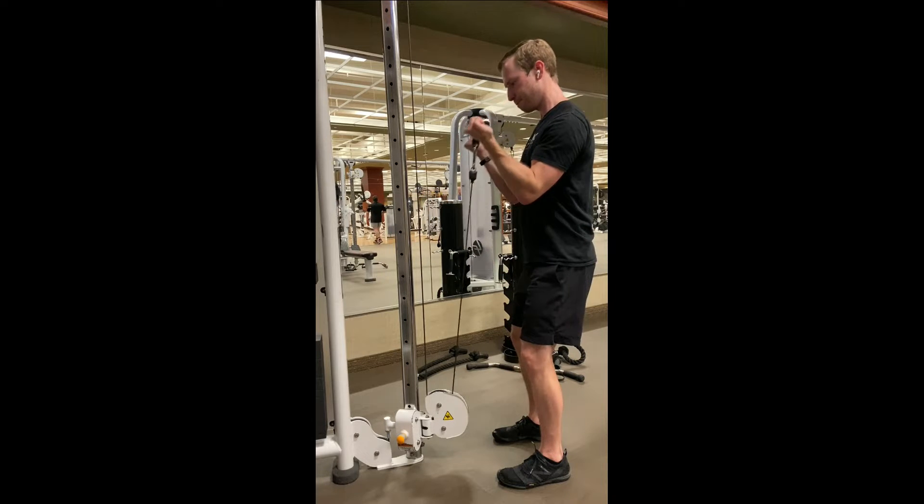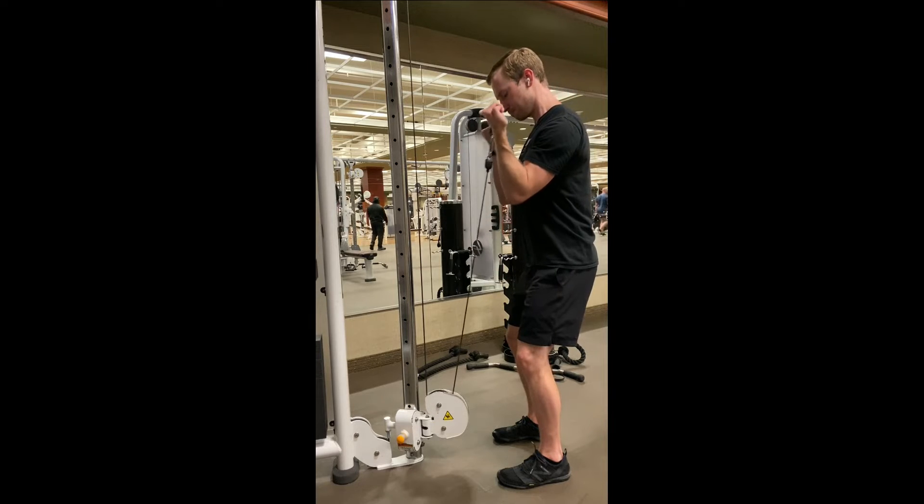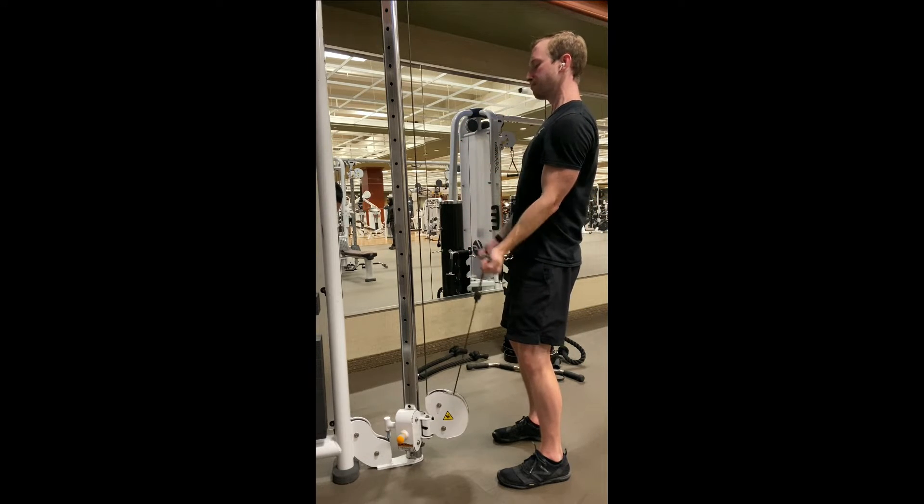As I lower the weight, I actually lean backwards slightly, giving a nice stretch at the bottom of the movement. This is the opposite of cheating — I'm not leaning back to hoist the weight up. It actually makes it more difficult.